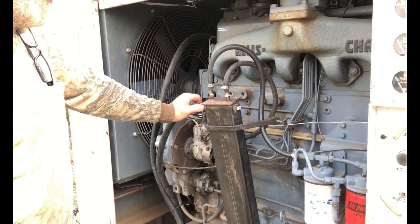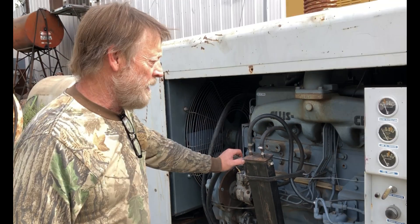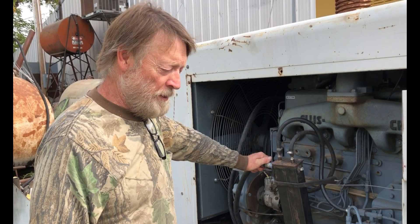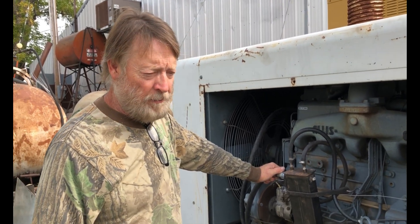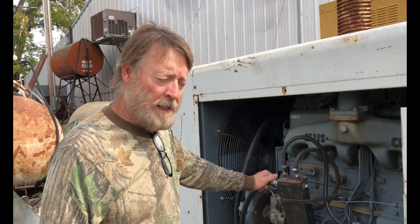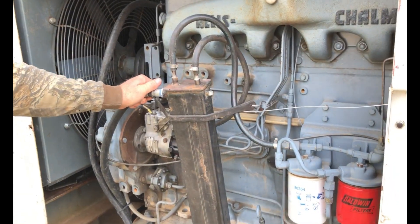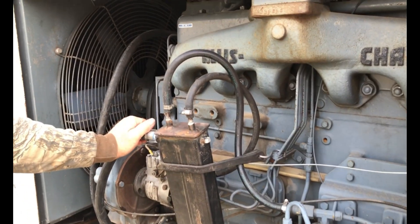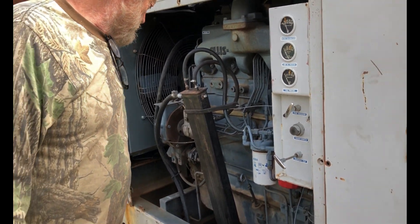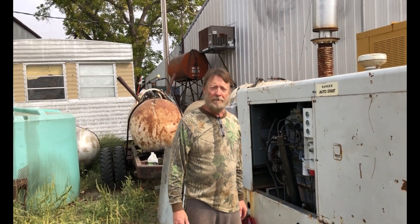Coking is soot building up on your injectors and in the rings. If it gets too tight in the rings, it can actually stick the rings and cause problems. I have friends who flew round engines for years and always ran Marvel Mystery Oil to keep the valves and rings from sticking from leaded fuel. I'm hoping it does the same for this. I'm running my whole business on these engines, so that is what we're doing with the soy oil.